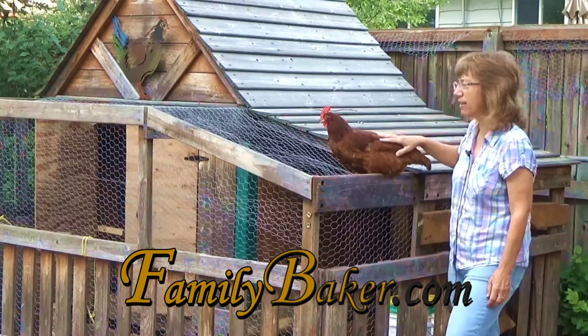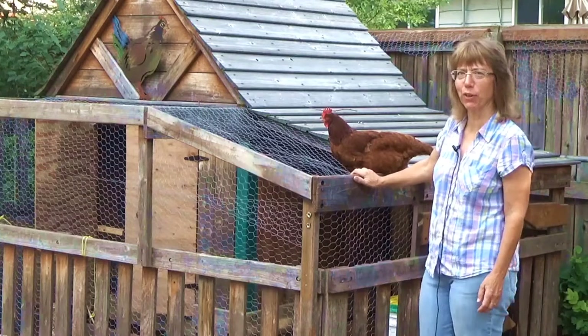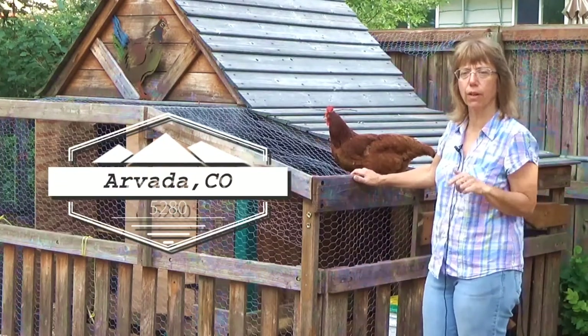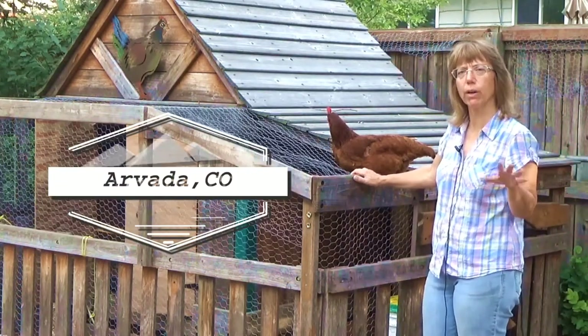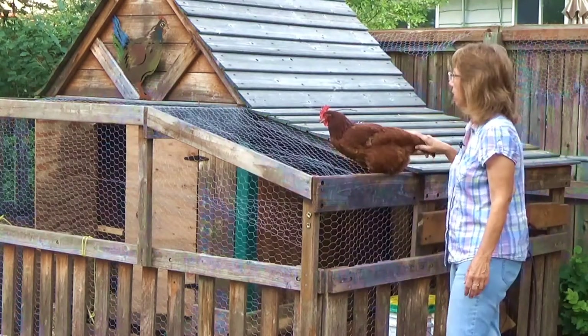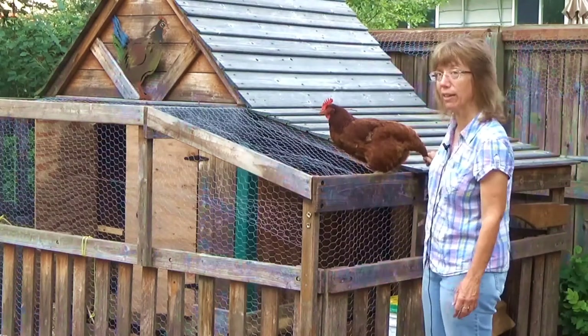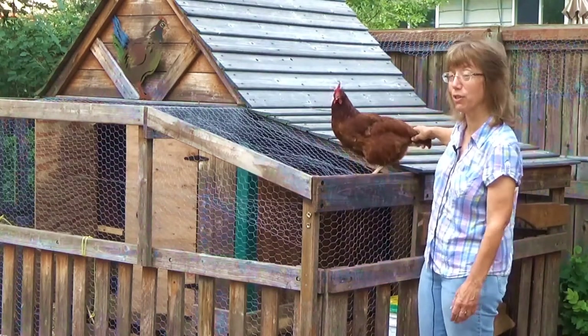This is one of our little hens. This is Red and she is our heftiest of the girls here. We live in the state of Colorado and in our town we're allowed to have five female fowl, so right now we have five hens. The reason we are showcasing our Red here is because she's got a story to tell us in just a few minutes.